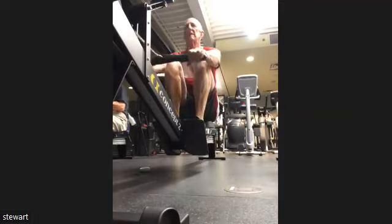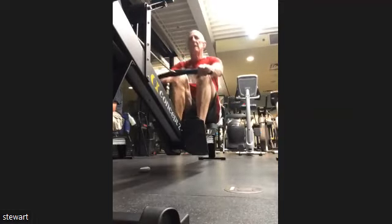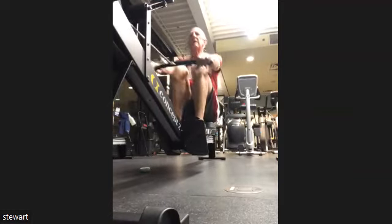All right, Stuart, here we go. Press it away. Keep it long. Keep it smooth. Nice work.